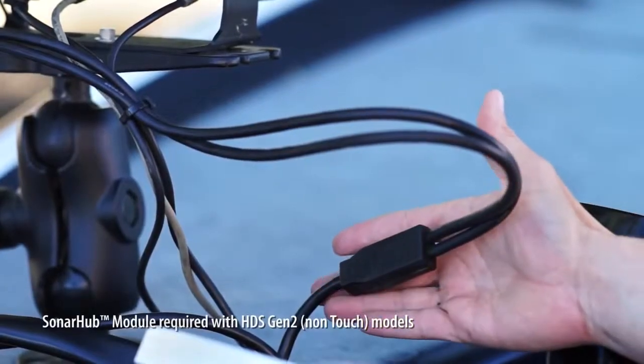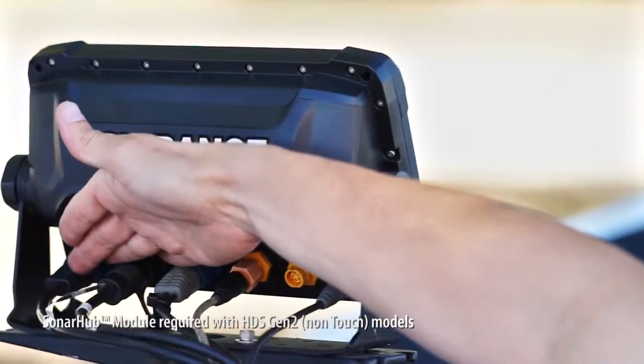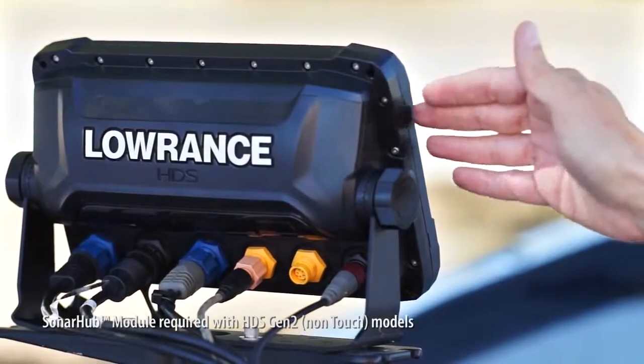The Spotlight Scan Transducer cable splits into two cables, which plug into your structure scan port and your broadband sounder port of your HDS Gen 2 Touch.